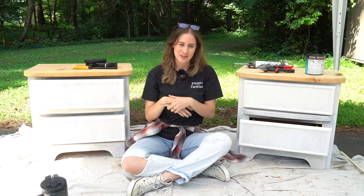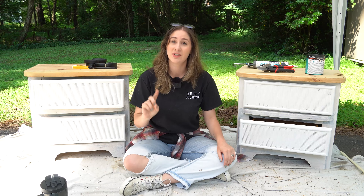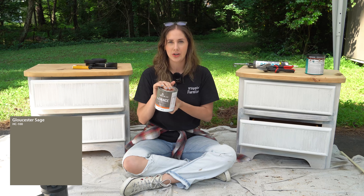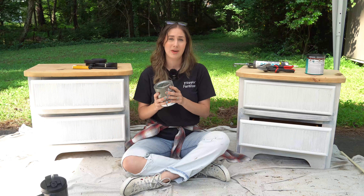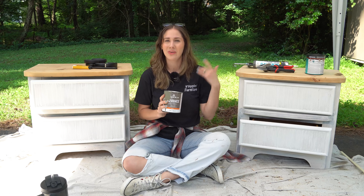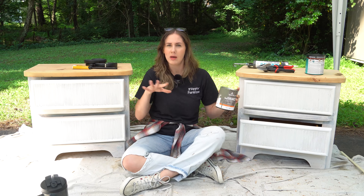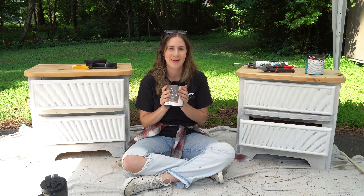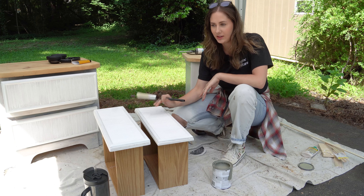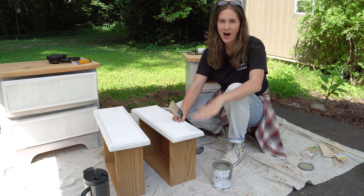If you guessed black for the color — you're wrong. I paint a lot of things black on my channel, but black is a shade, not a color. I was tempted to go black, but I'm going with Floster Sage by Benjamin Moore — a greenish-gray color I have left over from a previous project. The last time I painted a dresser green for a flip it sold for more than listed, so I'm hoping this green sells these nightstands. I'll probably need two or three coats.